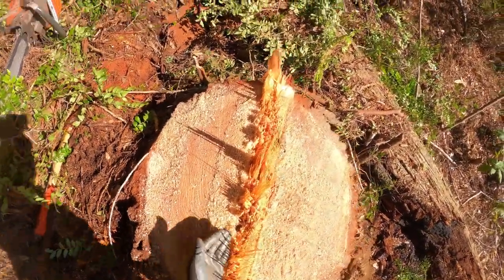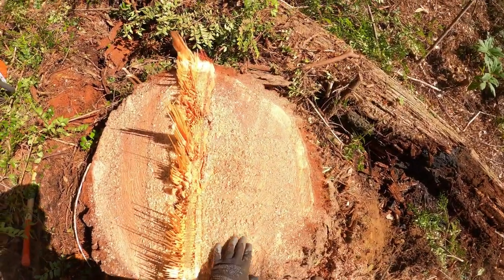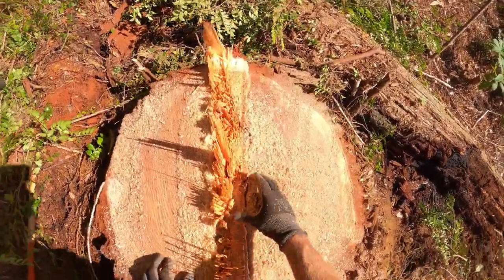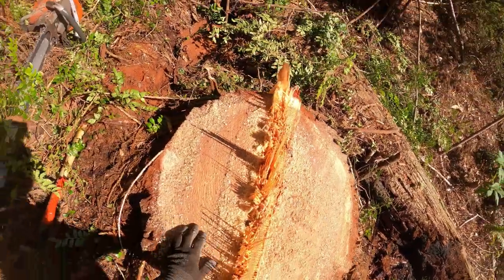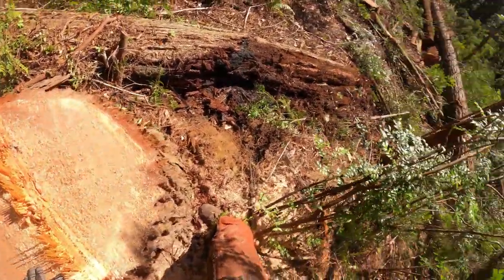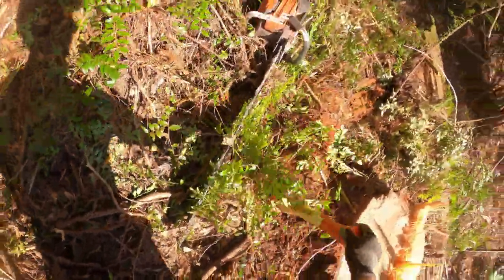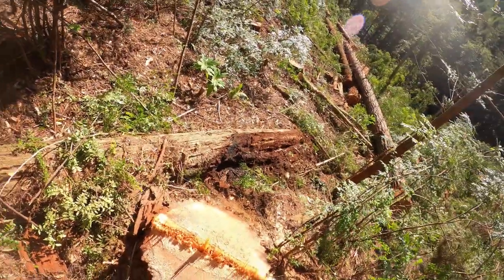There it is — it's got a nice straight hinge all the way across. That's what you want. Everything looks pretty good. I did have a little tiny piece of wood there but that didn't hurt anything. So that's the Humboldt cut — hope you guys enjoyed that. If you did, please like and subscribe and I'll catch you on the next one. Thanks for watching.